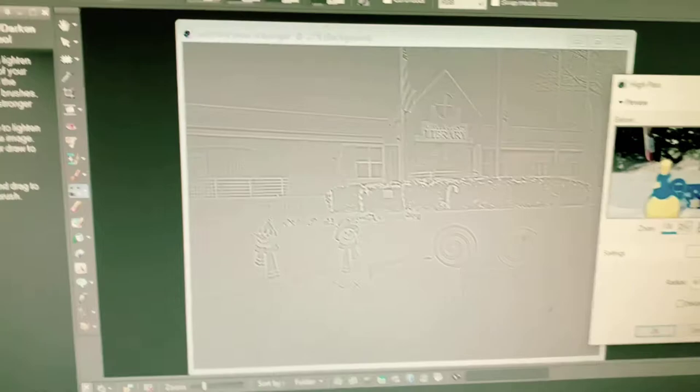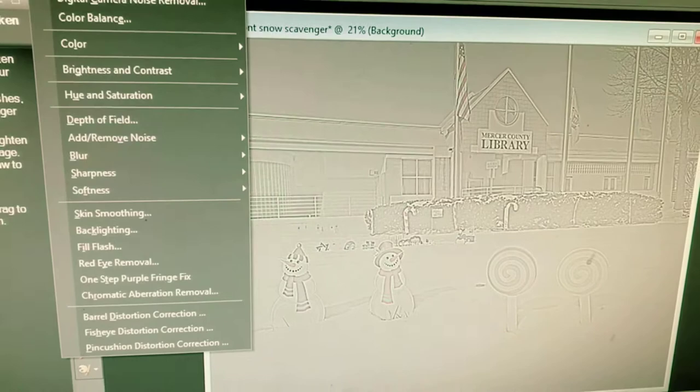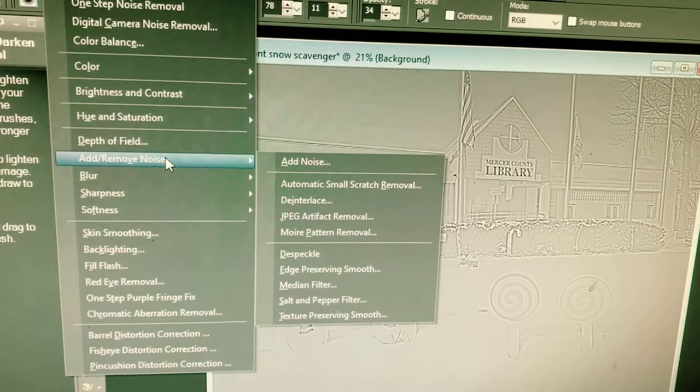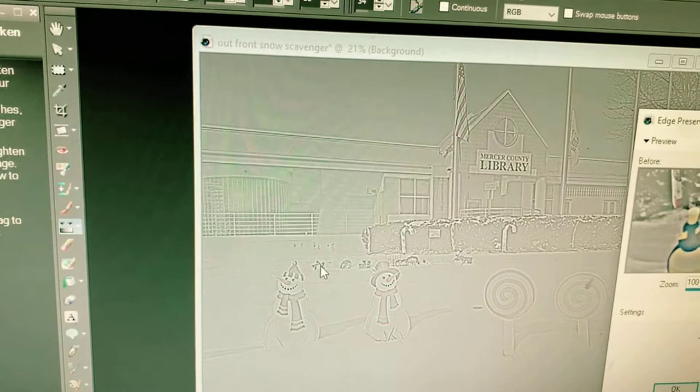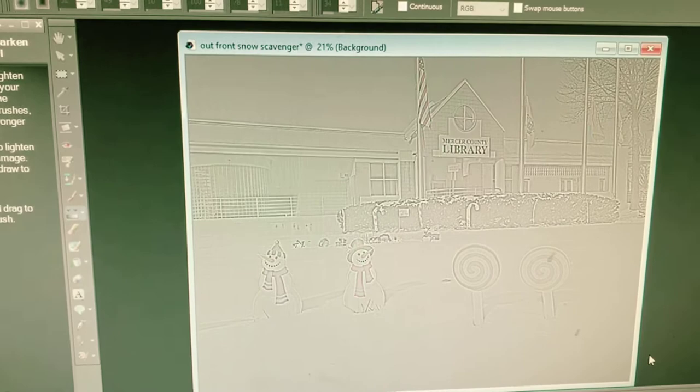Then let's go under the Adjust menu — say okay to our changes. Go to Adjust, then Add and Remove Noise, and go down to Edge Preserving Smooth. In the tutorial I watched, he turned it all the way up. I'm on 30 here, so let's leave it at that.